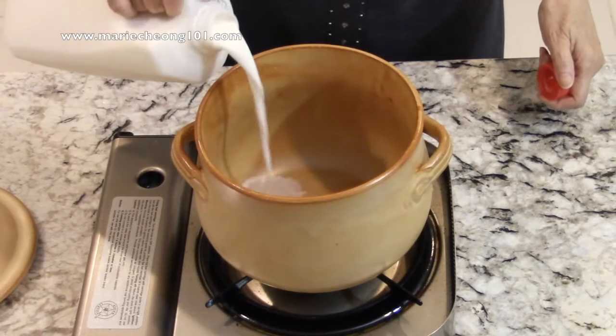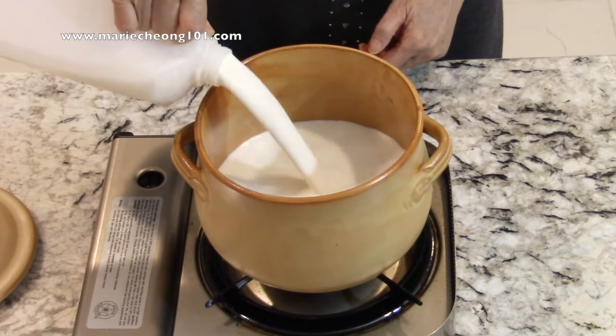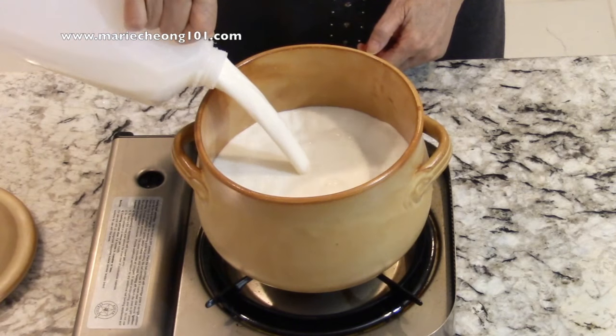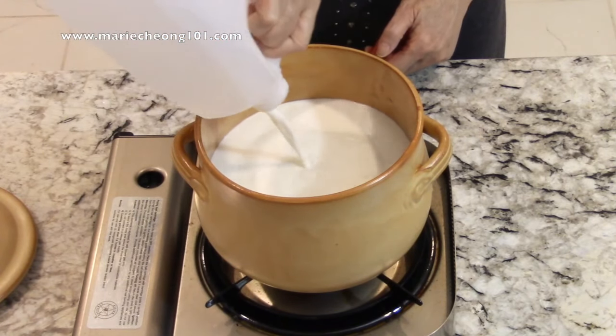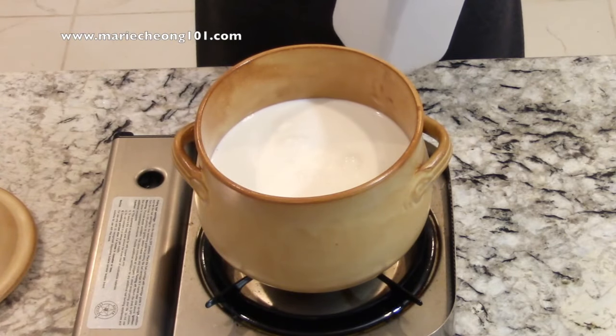Using low setting, heat 1.9 liters — that's half a gallon — of pasteurized milk to 38 degrees Celsius or 110 degrees Fahrenheit. You can use either regular or low fat milk.